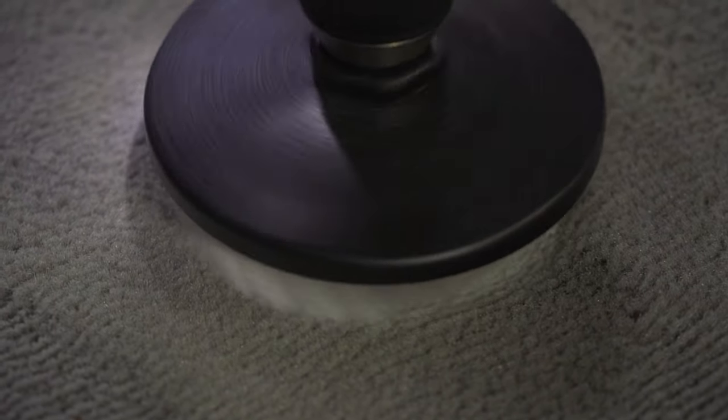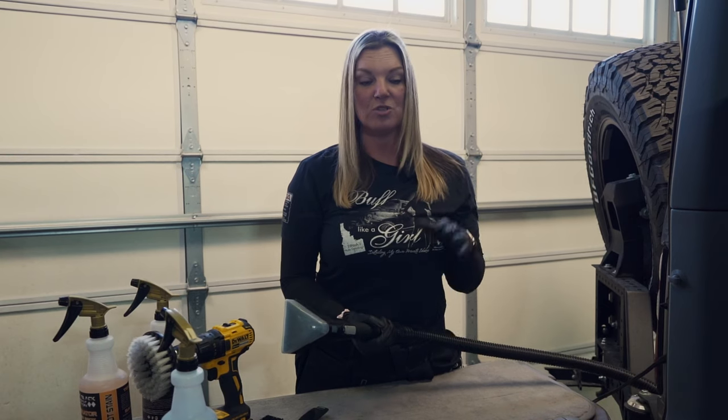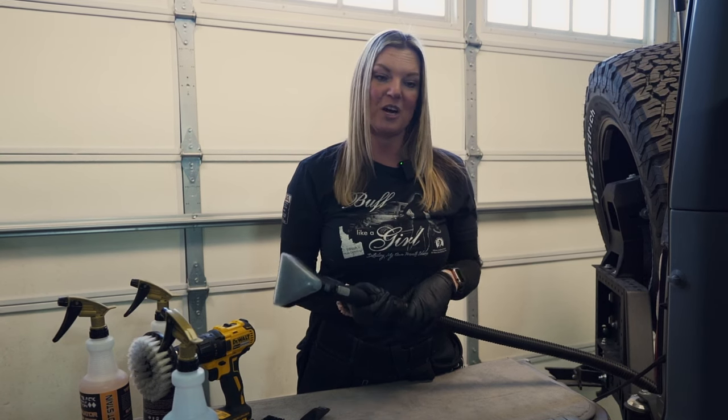Let's get started. So in this back area, we are going to use our extractor today to pull the rest of the debris out. In some areas you're going to use a steamer, some we're going to use an extractor. Because this was a little bit heavier soiled carpet back here, we're going to use our extractor.